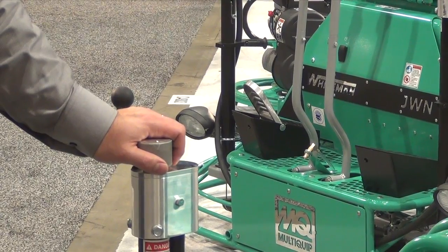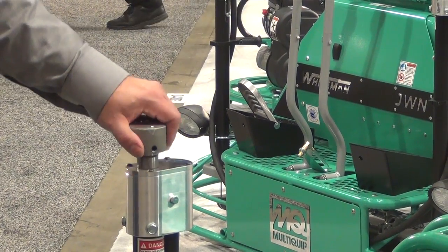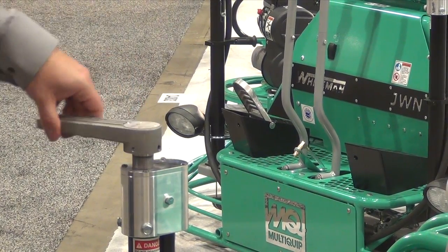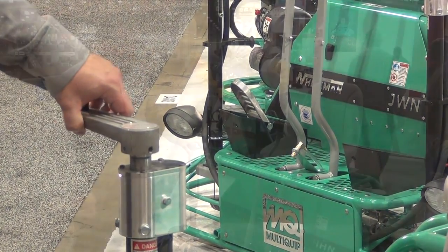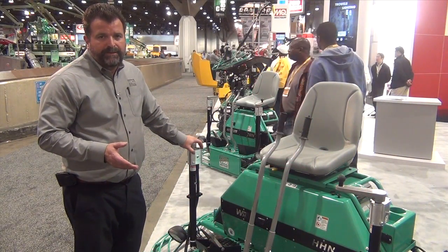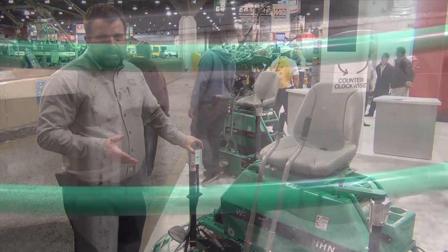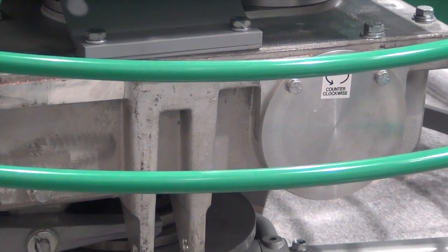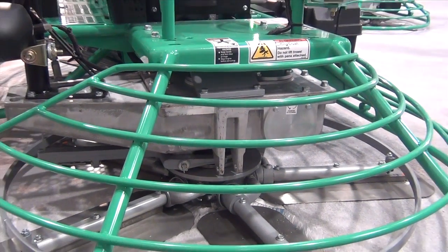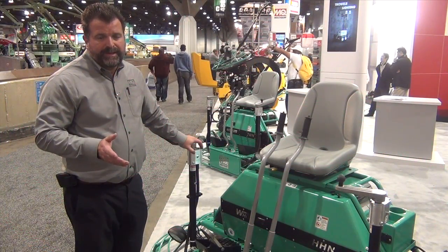If for some reason you need to adjust just one side of the rotors, all you do is disengage it, turn it, and you can adjust your blade pitch accordingly. What really separates the HHN G5 from the rest of the pack are its gearboxes. The HHN G5 uses the MQ Whiteman helical gearbox design, the industry's most efficient and coolest operating set of gearboxes.